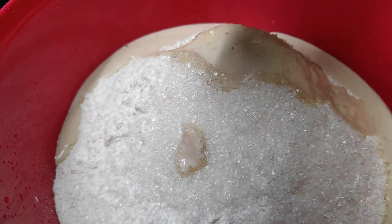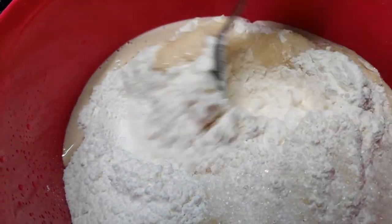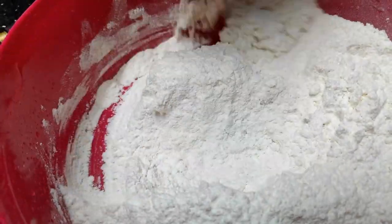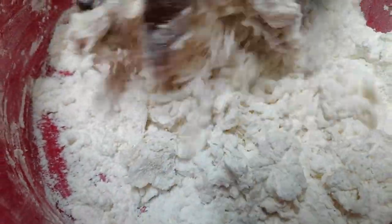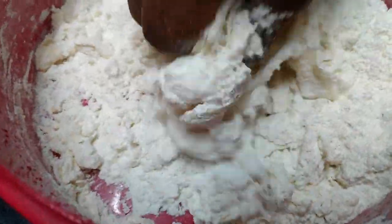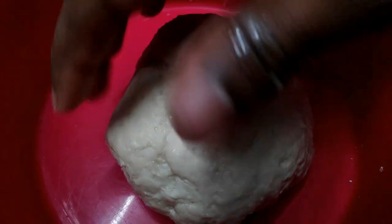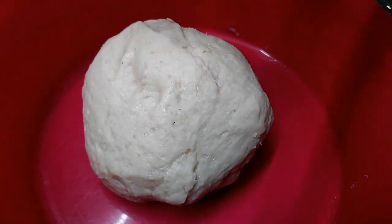We put a black sauce on it. We will place it here. We will put a piece of our chapati on top.